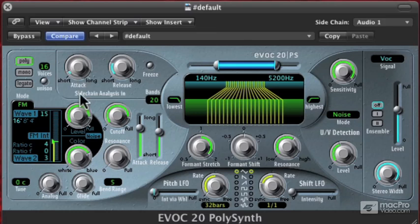Now listen to what happens when I start messing with my sidechain analysis. This is basically an envelope that's being applied to my voice before it goes into the bandpass filter.